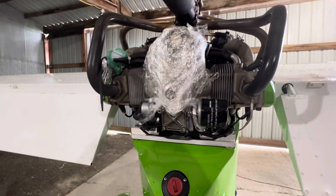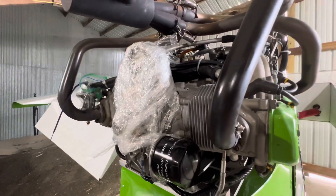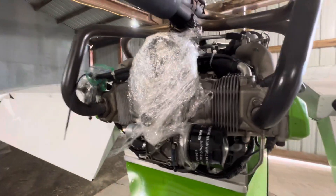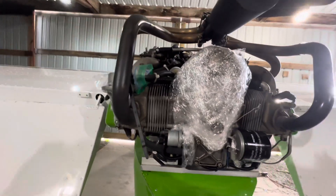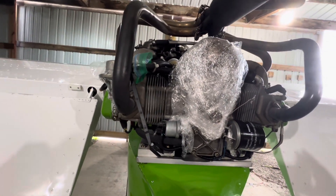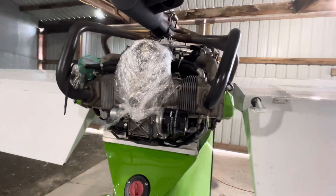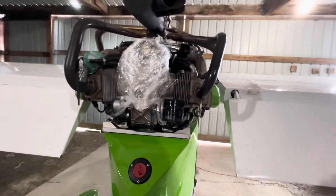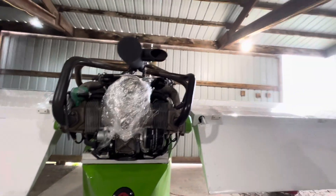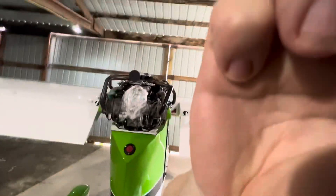You have seen this before. This is one of the joys — and I'm being sarcastic here — one of the joys of owning and operating an experimental aircraft. Let me tell you the story on it, and I'm probably going to do a couple of clips trying to inject a little bit of humor into it.